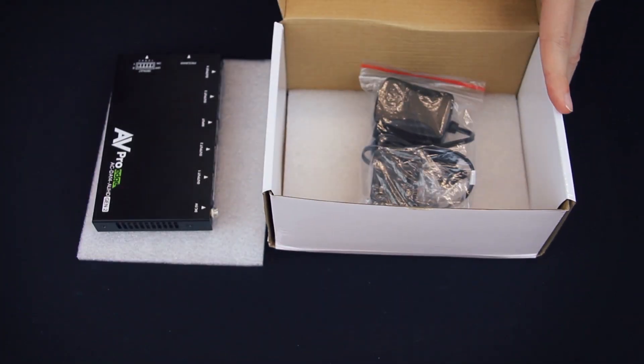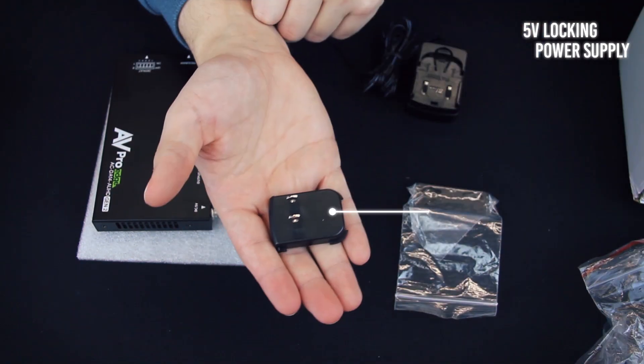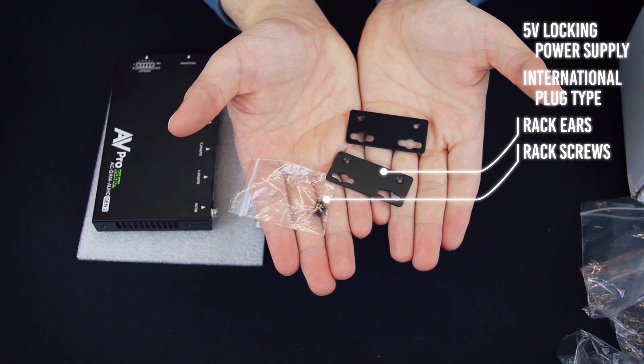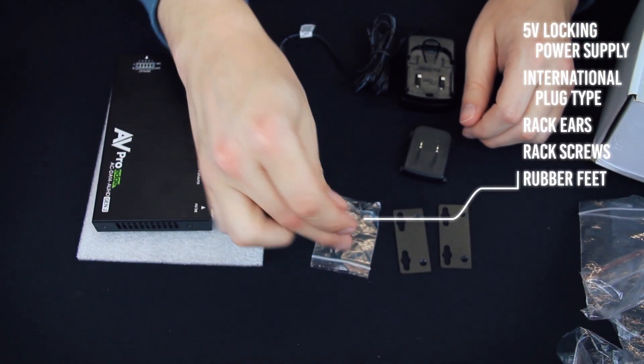Under the packaging is a bag that contains a 5-volt locking power supply with interchangeable international plug types available. Inside the smaller bag are two rack ears with screws, and finally rubber feet are included.